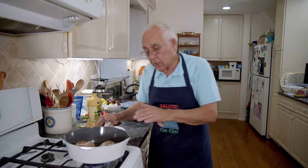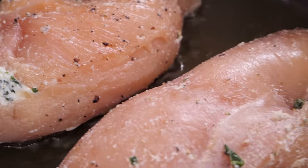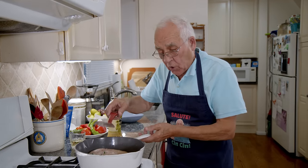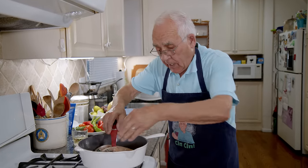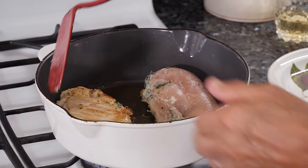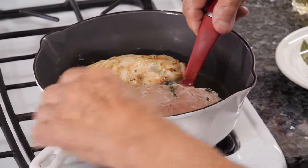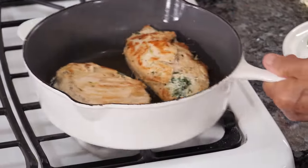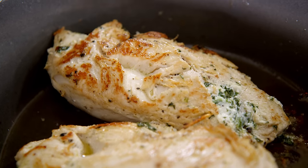Now we cook the chicken maybe two to three minutes on both sides, and then we go in the oven for half an hour. Now it's done on one side — we turn it and do the other side. Let me see what the first side looks like. It looks very good, look at this! Now we cook like this for three more minutes on the other side. Both sides are done.